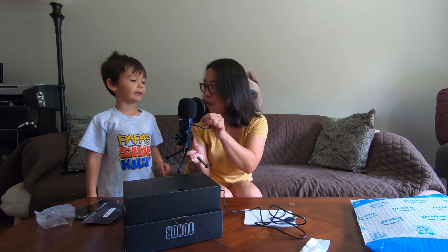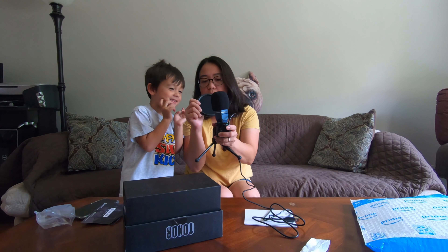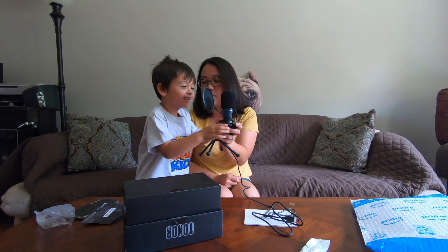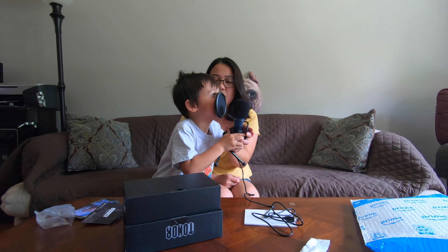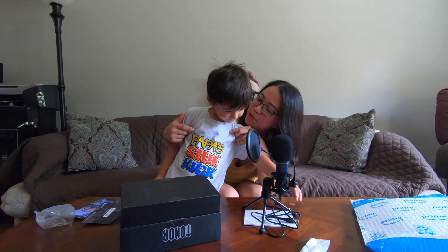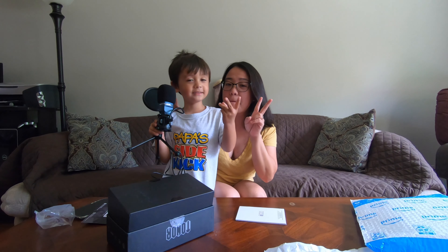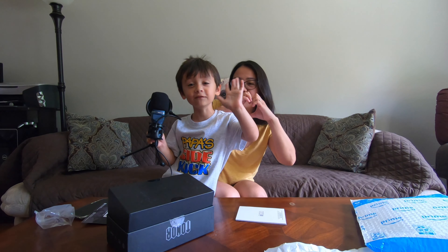Plug it in mommy, plug it in and I'll try it out! Can you sing something? Thank you for watching guys, I hope you enjoyed this little video. This is Ruby and Jacob saying: peace and lots of love!